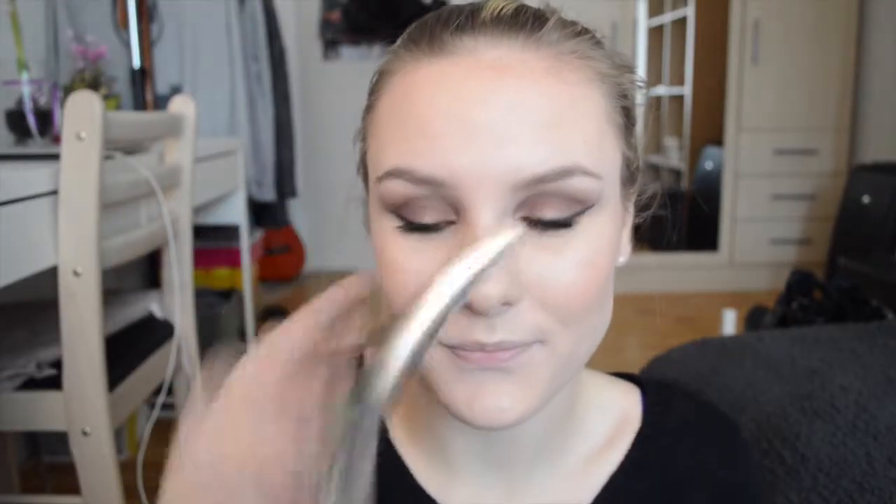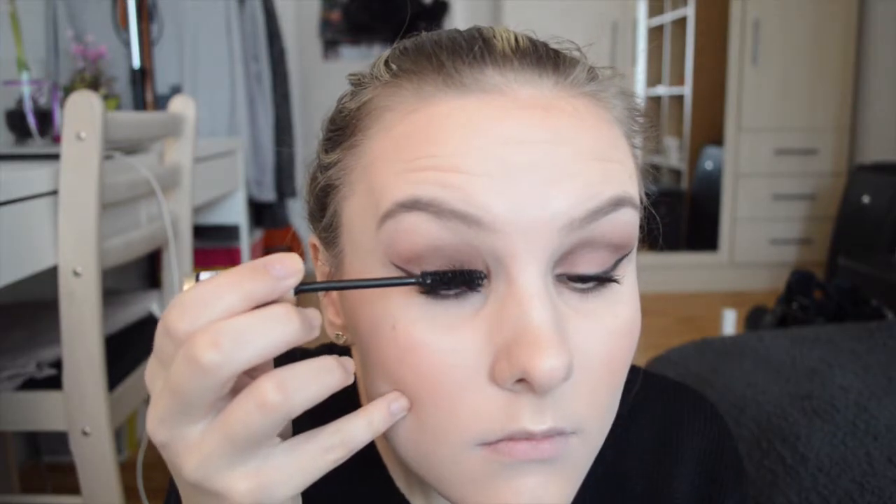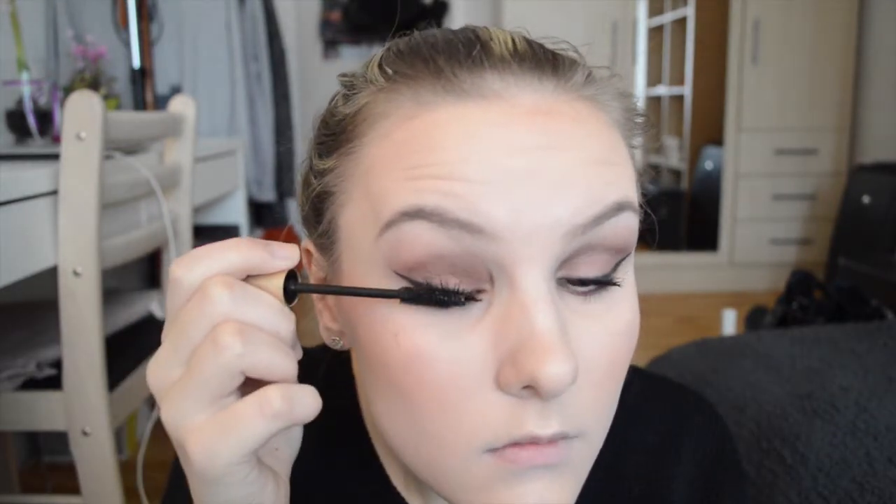And lastly for my eyes I'm going to be using the L'Oreal Voluminous Mascara for more volume on my eyelashes.